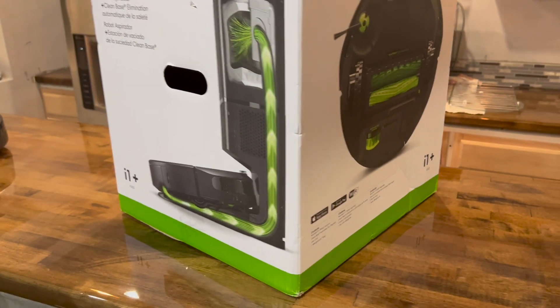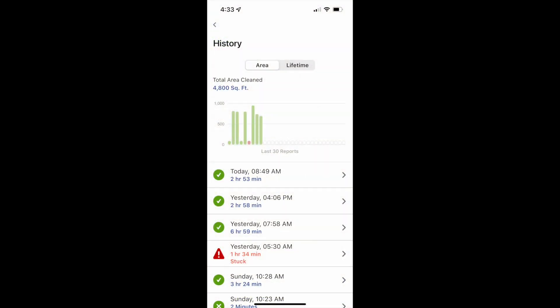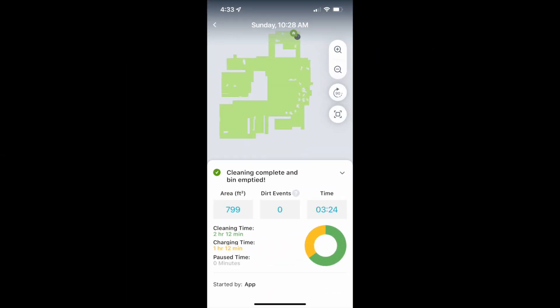Here's the summary from the app over several jobs: averaging 799 square feet, 3 hours and 24 minutes total time, with 2 hours and 12 minutes of actual cleaning and 1 hour and 12 minutes of charging. This confirms it runs for about an hour, goes back to charge for an hour, then does another hour. This has been very consistent across about 10 different jobs. Not a lot of battery, but it's a good robot — it doesn't get stuck even in a complex environment.